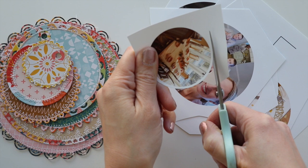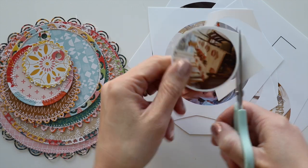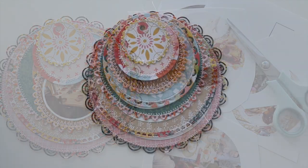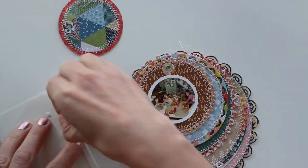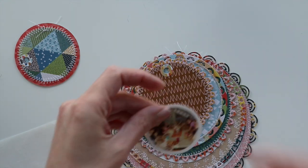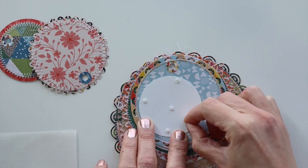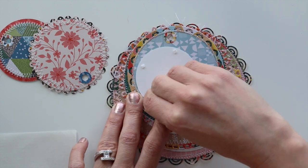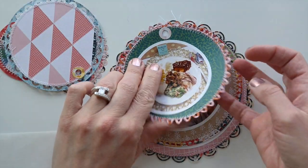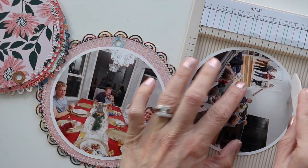I went ahead and printed round photos and cut them out, leaving a white border so the photos can pop out from the background. The papers can be kind of busy, so I think having a white frame around them helps set them apart. I'm starting to add photos to the layers — the first two layers are just a bit too small for photos, so I'll add a title and embellishments there. Pages three through seven will get photos. I'm using tiny foam squares to attach the photos for dimension. You can have quite a bit of dimension since they'll be connected with a binder ring, so you can add thicker embellishments like chipboard and foam squares.